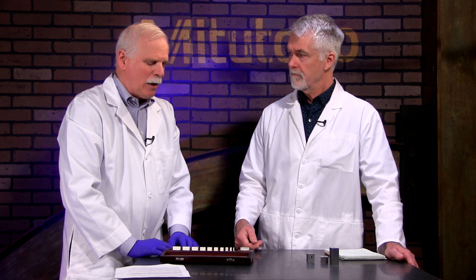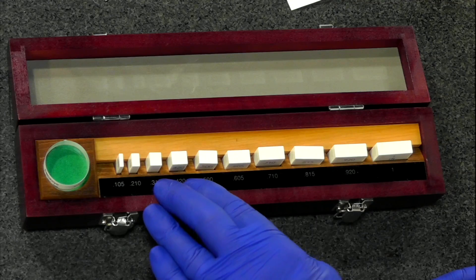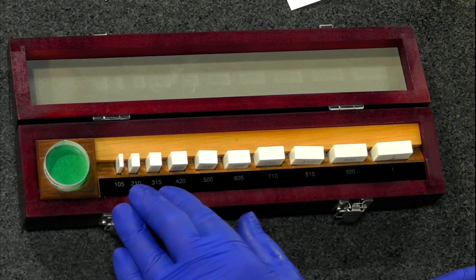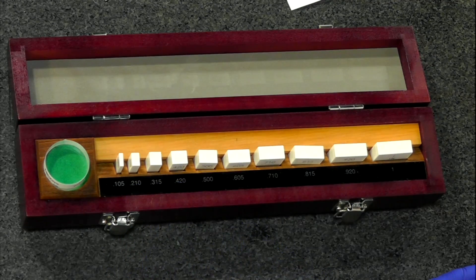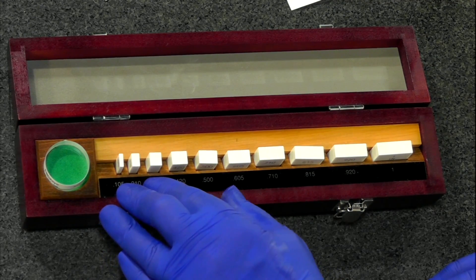So why would you bother with ceramic? There are a number of definite advantages. They're much more abrasion resistant than steel. A lot of times the anvils and spindles are not quite as flat as you'd like, and things can scratch or damage a gauge block. Ceramic has superior abrasion resistance — about five to ten times that of steel and even four to five times that of carbide, which is the main reason people use carbide.